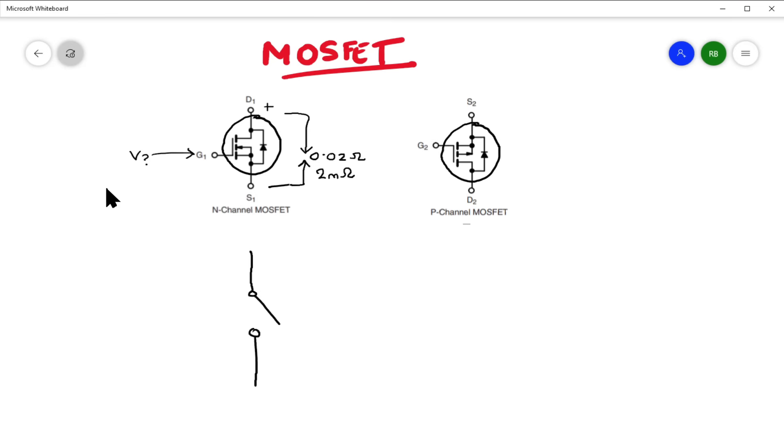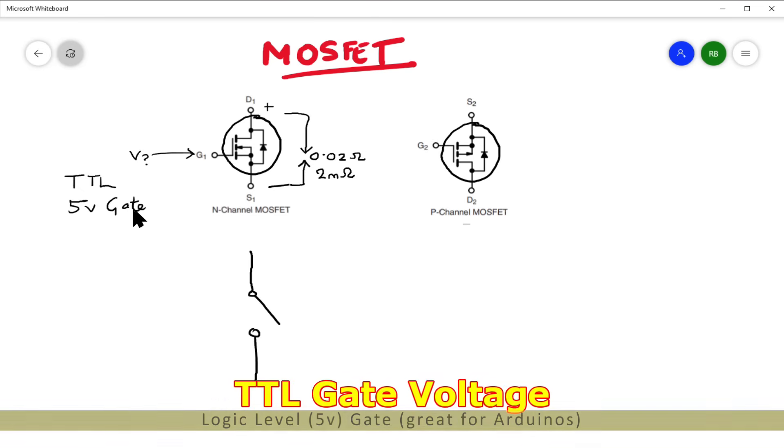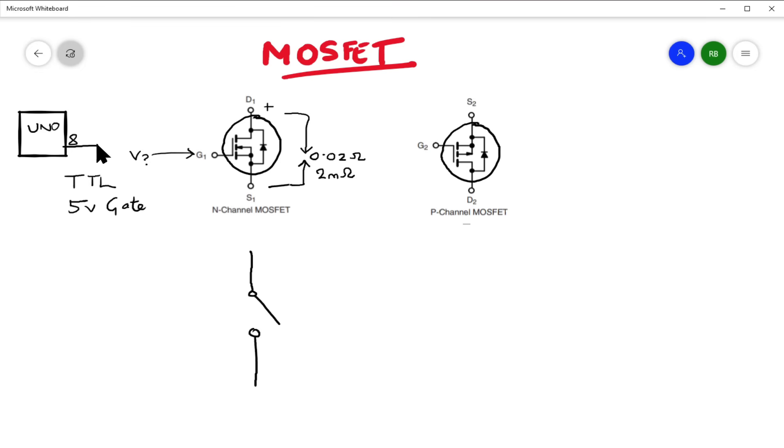What kind of voltage do we need to put on the gate to make it switch on — basically to connect the drain to the source? Luckily for us, there are things called TTL, or transistor-transistor logic versions, also known as 5-volt gate versions. 5 volts — does that not ring a bell for anyone who's ever used an Arduino? Your little Uno could literally output something on GPIO pin 8, for example, and connect that directly to the gate here, and this will switch on.